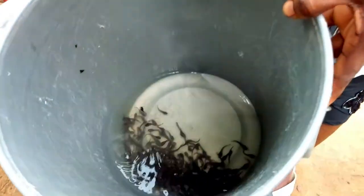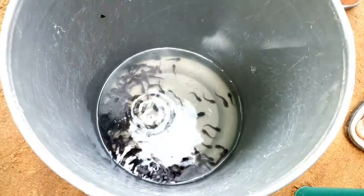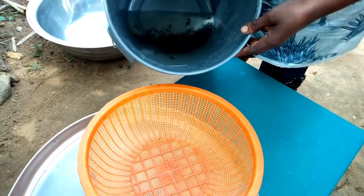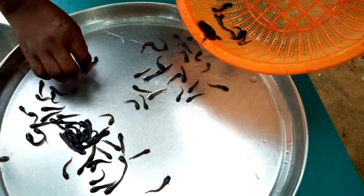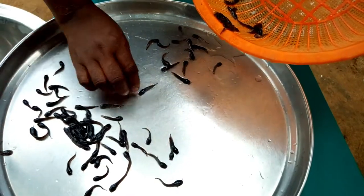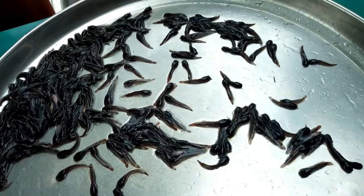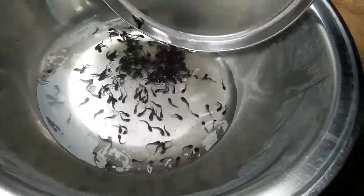You can see them inside the container. Before you stock, you have to do the counting to make sure that the quantity you ordered is supplied. You filter out water from the fish, then put them inside an open container that gives you enough space to do the counting. The counting is now completed and exactly the quantity ordered has been supplied.